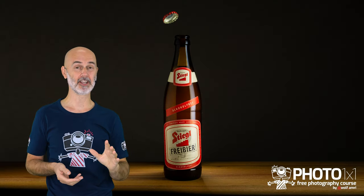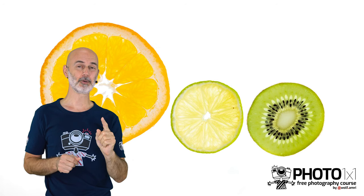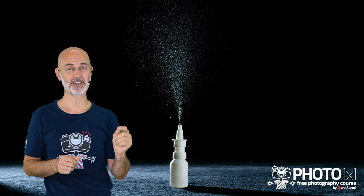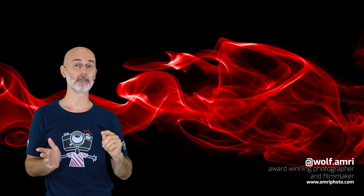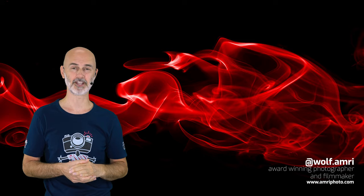In this video I will show you 10 photography ideas for at home. Unfortunately COVID-19 is not over yet, and particularly for those people who are back in lockdown, here are a few ideas everyone can do to practice and enjoy photography from home. Please note that there is a full-length version for every idea, gathered in the description. My name is Wolf Armory, wolf.armory on Instagram, and I help you fight boredom during lockdown.